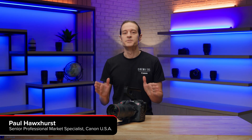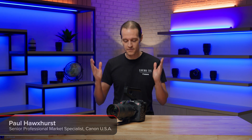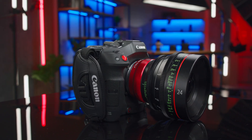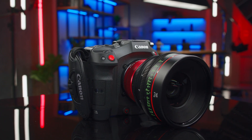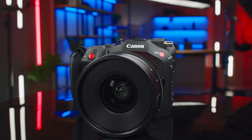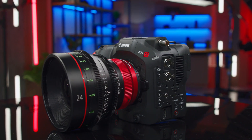Hi, I'm Paul Hoxrich of Canon EOS A, and I'm here to introduce the newest RF mount addition to our Cinema EOS line of cameras, the full-frame EOS C80. Featuring the same 6K back illuminated stack CMOS sensor as the recently introduced EOS C400, the new EOS C80 cinema camera boasts a compact footprint and an attractive price point that will appeal to a wide variety of production styles.